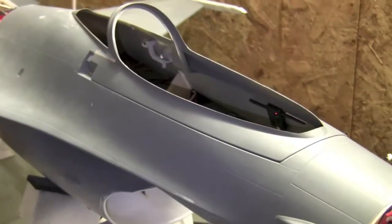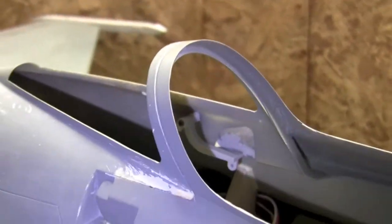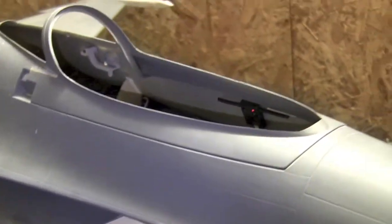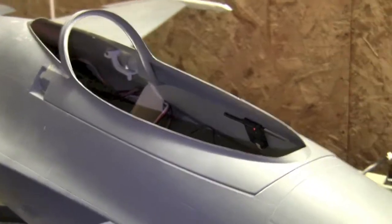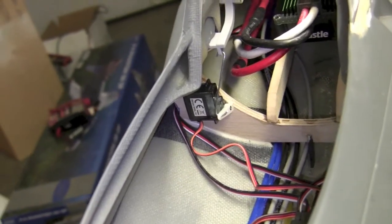The reason it snaps like that is because the canopy lip just barely brushes up against something. Also, I don't think the servo has a lot of torque, and there's probably some slop since I don't have clevises on each side of the pushrod. But let's do one more quick test.